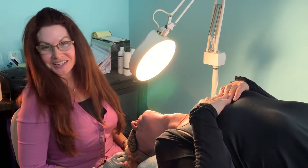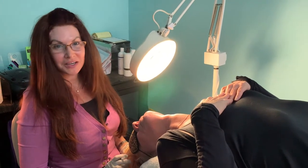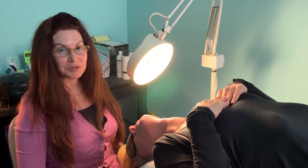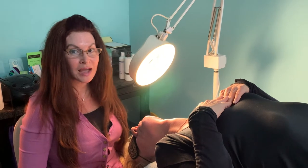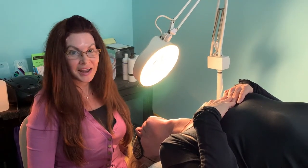Hi everybody, it's Teresa again from Teresa's Face and Body in Cape Coral. I've been an electrologist over 20 years and I'm always looking for the latest and greatest ways to keep my clients comfortable during their treatments. In addition, I utilize insulated needles at my practice that keep the heat down and don't hurt the surface of the skin. In addition to that, I came up with some ideas.